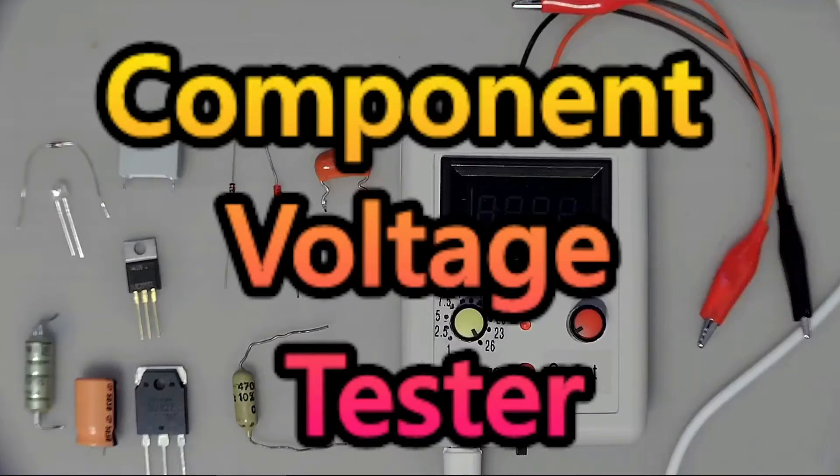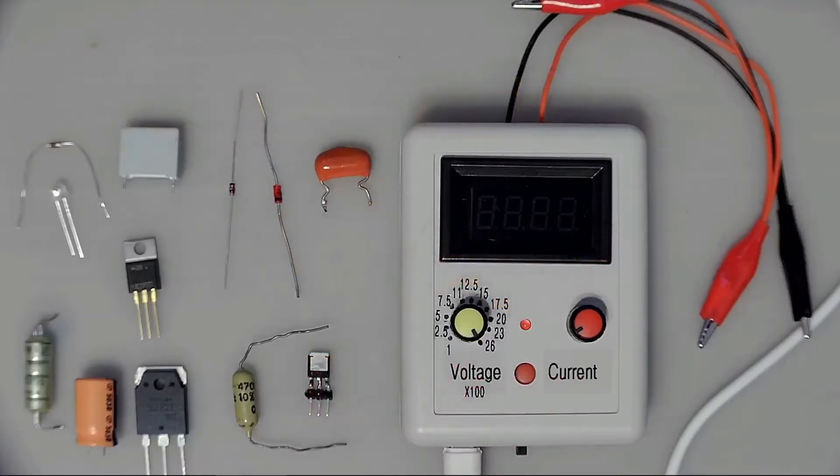Hi guys, recently I got delivered a bunch of stuff from AliExpress that I ordered, and this is one of the devices that I got. It's a component voltage tester. The reason I got it is because I have a bin of Zener diodes and I wanted to mark the voltages of them. My normal transistor component testers can only handle up to about eight volts or so, and beyond that they think it's a normal diode. This device is able to test the breakdown voltage of diode and transistor junctions, and also can measure capacitors, LEDs, and things like that. So let's have a look at what it can do.